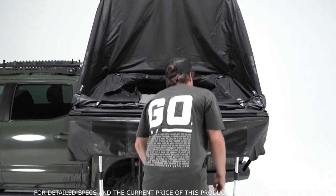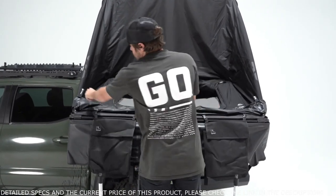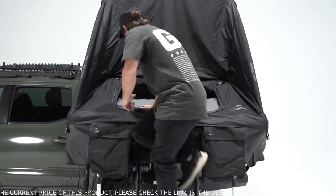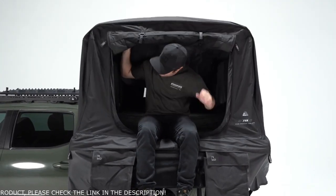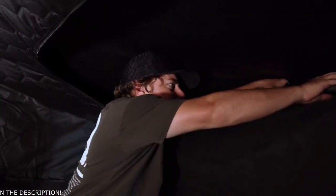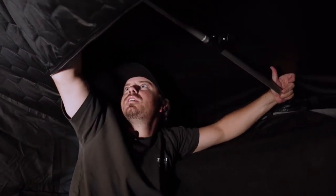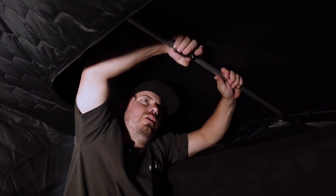Like all Free Spirit tents, the High Country V2 Mini comes with two shoe bags. We'll pull the rainfly down for extra coverage, and the U-bar design has been improved from version 1 for a much easier process. Fold it out, grab the stretcher pole inside — all you have to do is push it into place, swing out the stretcher pole, attach it to the bar up top, extend, and re-clamp.